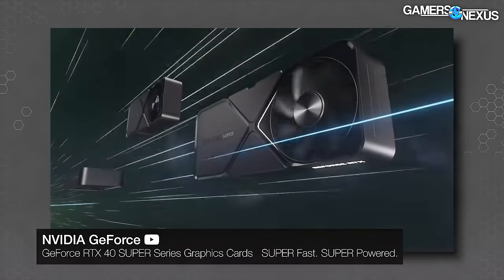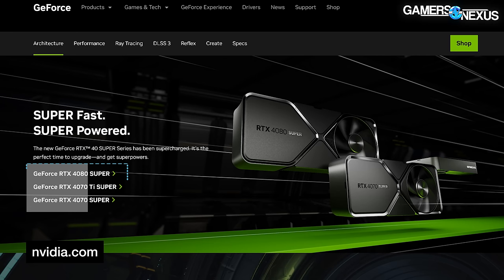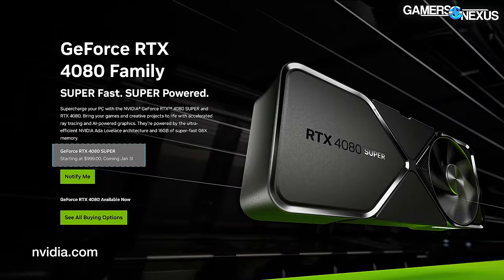The 4070 Ti Super launches January 24th for $800, and the 4080 Super launches for $1,000 on January 31st. They should have just gone back to Ultra.